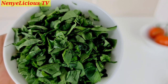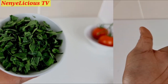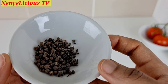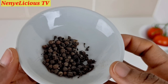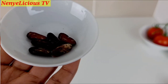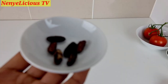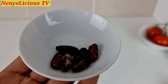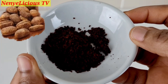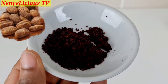I'll also be using fresh scent leaves (nchuanwu) as well as dried nchuanwu. For the spices: African black pepper — not the normal English black pepper, the taste is completely different. Here is ehuru (calabash nutmeg) that has been roasted before blending, and ahuru as well.